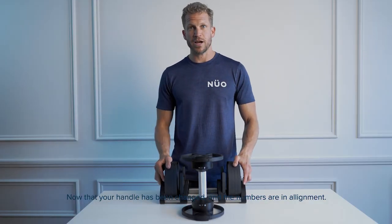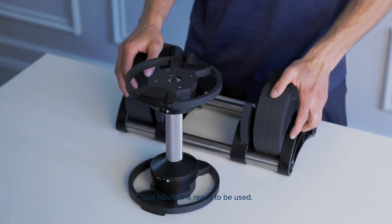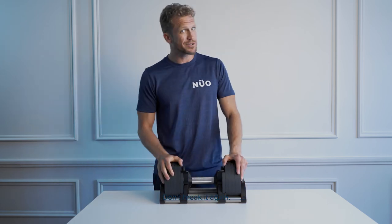Now that your handle has been changed and the numbers are in alignment, your Newell belt is ready to be used. Make sure you don't break it again.